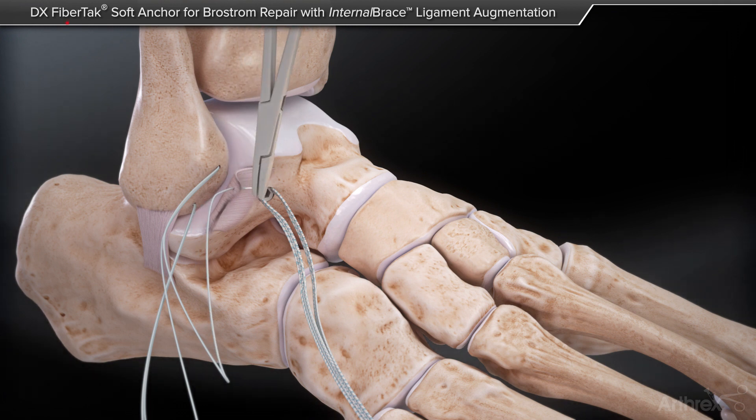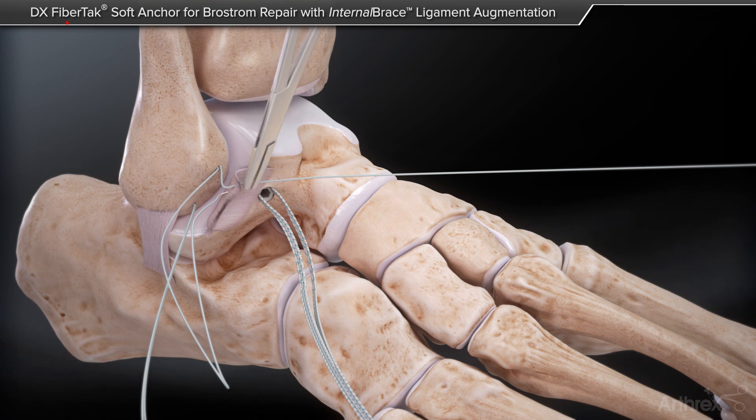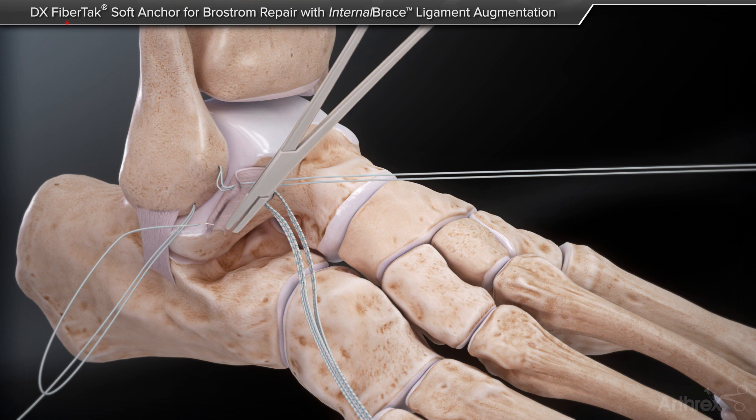Next, utilizing the number one fiber wire sutures and needles from the fiber tack anchors, proceed to pass the sutures through the soft tissue and tie them down to the fibula to complete the Brostrom procedure.